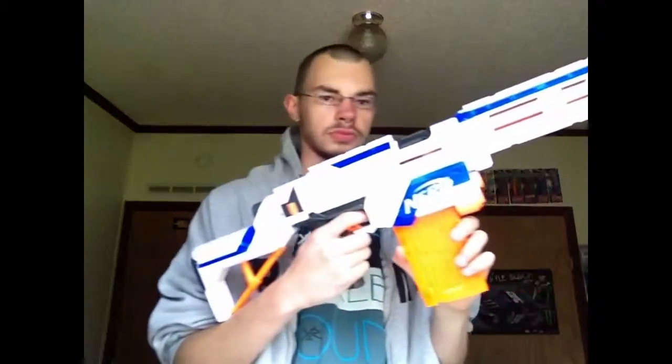Now I'm going to show you how to prime and fire it. You pull this back, load the magazine in, and as you can see there's an access door. Now I just push it forward. And that's pretty much how it's firing.